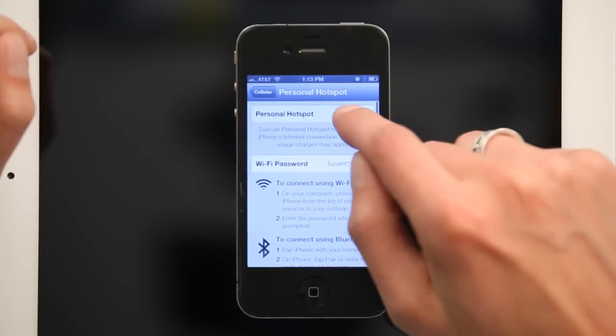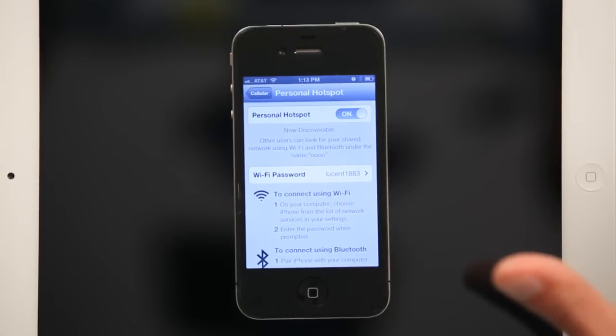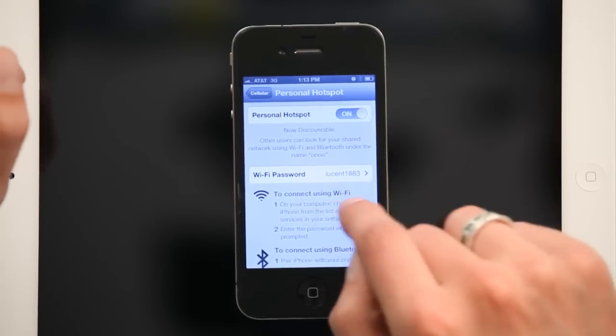Tap Personal Hotspot and then switch it on. First part's complete. Take note of your Wi-Fi password.